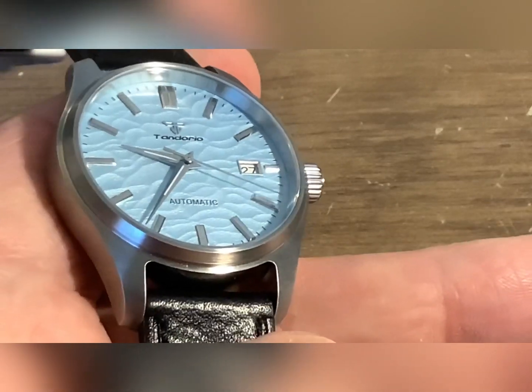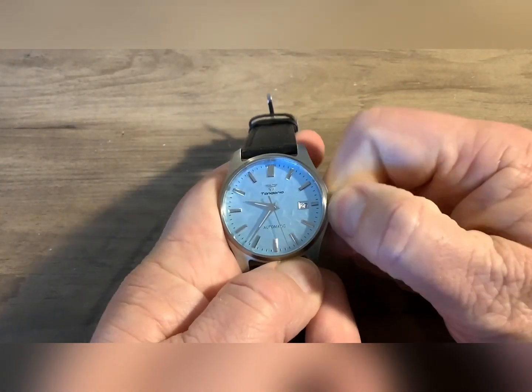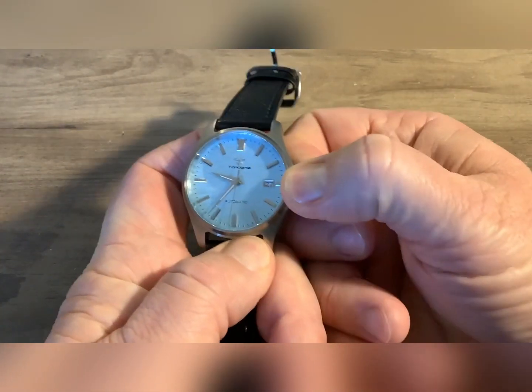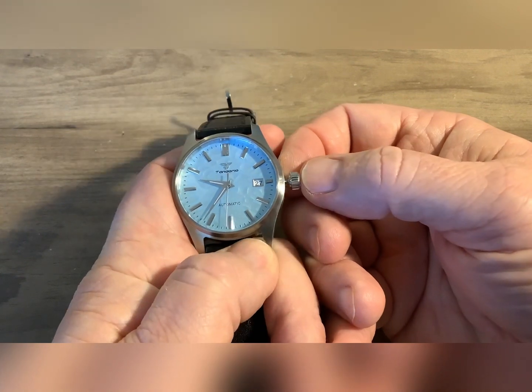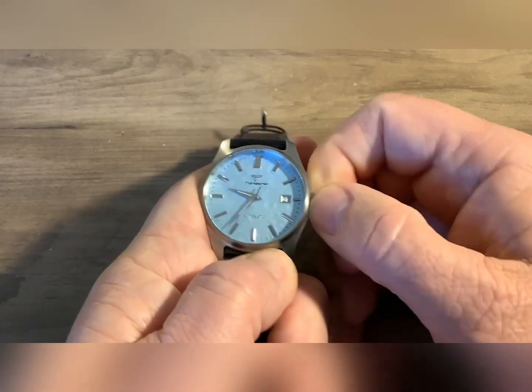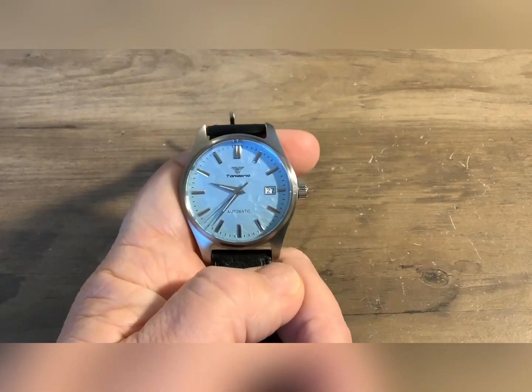I've paid more for watches on AliExpress and not got the same quality. This does have a screw-down crown. It says it's 20 bar of atmosphere of water resistance — I would never ever in a million years trust that on any AliExpress watch. It has a screw-down crown but the water rating on all these AliExpress watches, I don't trust it.